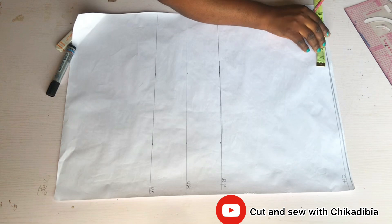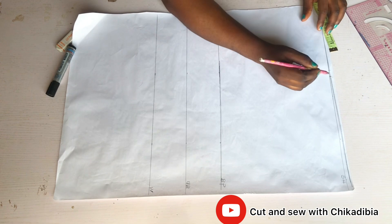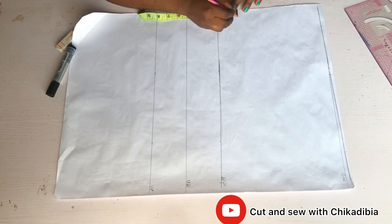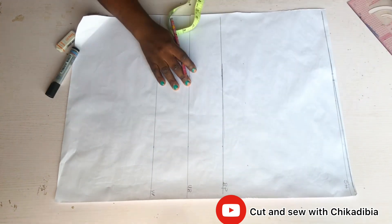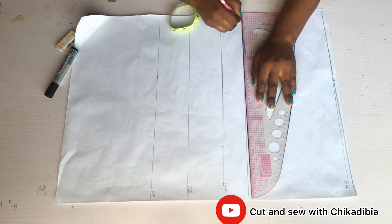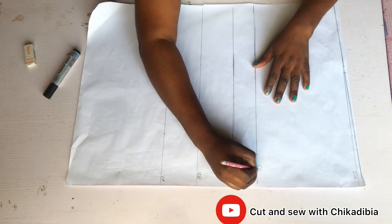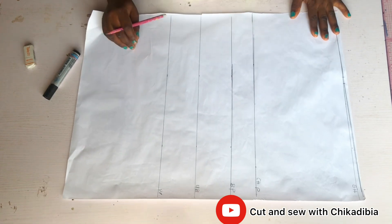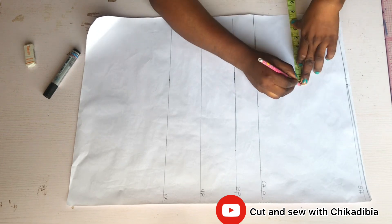The next thing I did was to go in by seven and a half inches — first marking seven inches, then a half inch, making it seven and a half inches for my shoulder circumference divided by two. Then I came up by two inches for the chest point. Your chest point is usually two inches above your bust point. I then leveled the chest point, so now I have: the chest point, upper bust point, under bust point, and waist point — four lines.